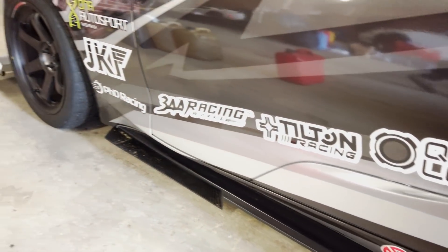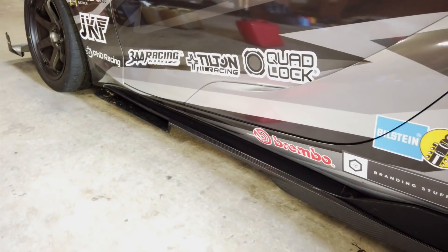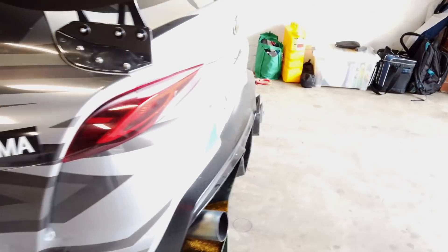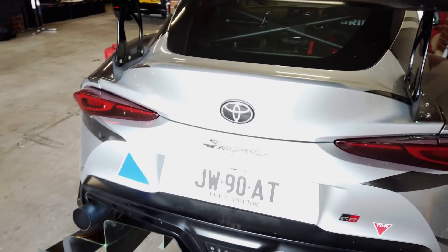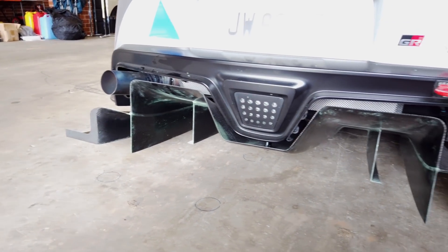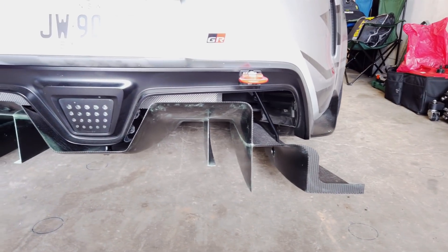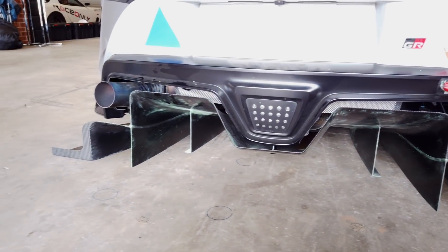Moving back, we've got these side skirts here, really trying to make sure we get good extraction out through the front and then control of the flow at the rear of the car. Then going on to the rear, we've got an off-the-shelf wing up high from DAS, and then down low at the back we've got this custom diffuser where we really try to maximize the volume available to us to get maximum extraction from the underfloor.